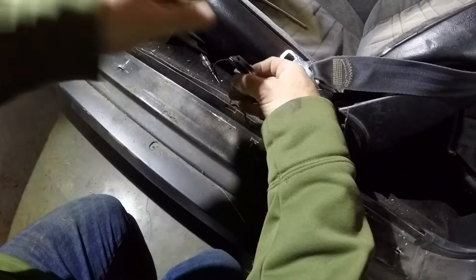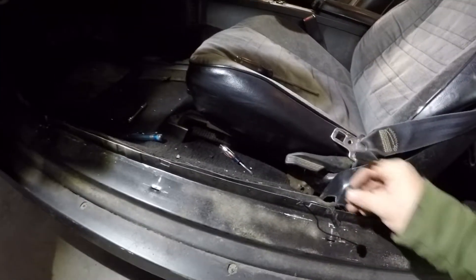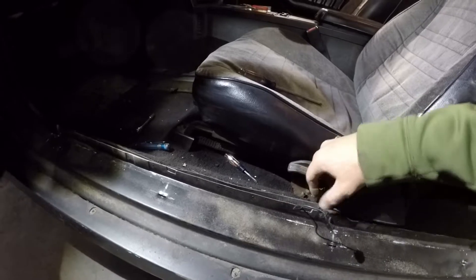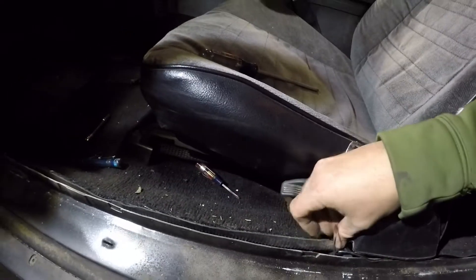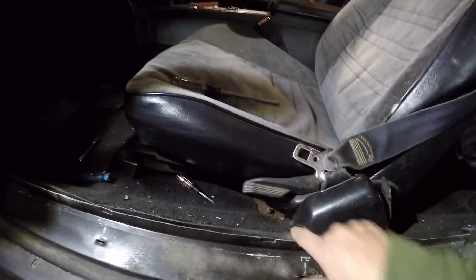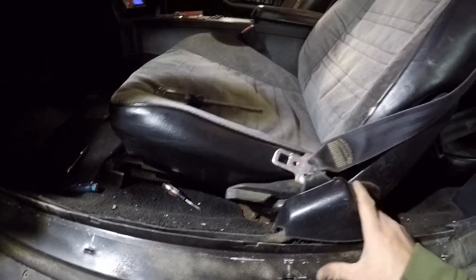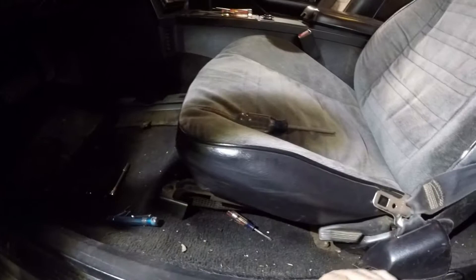It doesn't want to come apart real easy, but just pull it apart — and it's gone. Don't have to listen to it anymore, thank goodness. That was the big thing I was after tonight. We'll tuck that back in there, and tuck the other one back in there with it, kind of down there and around the carpet. Pop the little access cover back on and reinstall the sill plate. No more seat belt buzzer.